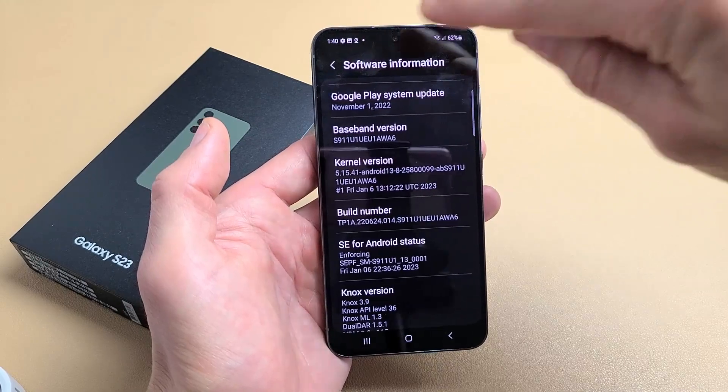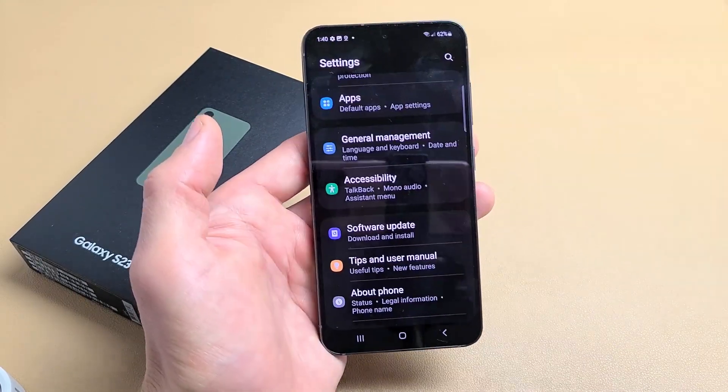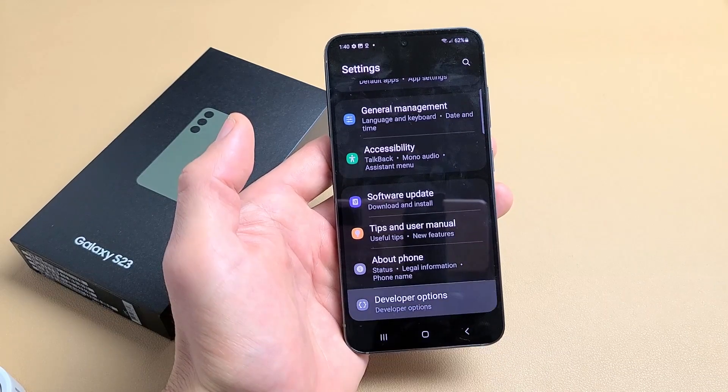Now I'm going to go back using the back button — go back, go back again. Remember 'About Phone' was the last one on the bottom, and now, voila, we have Developer Options. So tap on Developer Options.